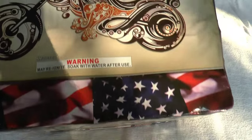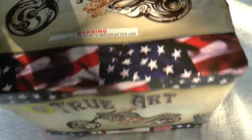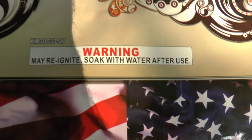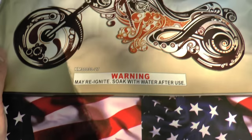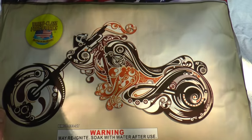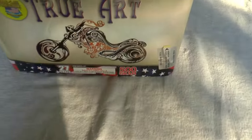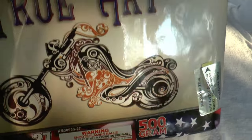Number two is True Art. The carton I got this one out of, I believe has a 2015 date — this may be one of their newer items. True Art. It looks like it has a warning on it I haven't seen before: 'May reignite, soak with water after use.' This is probably true for any fireworks cake. On a windy day there could be embers in there that glow and the wind will catch it and get it going. It has some cool, almost tattoo-style kind of artwork on it.